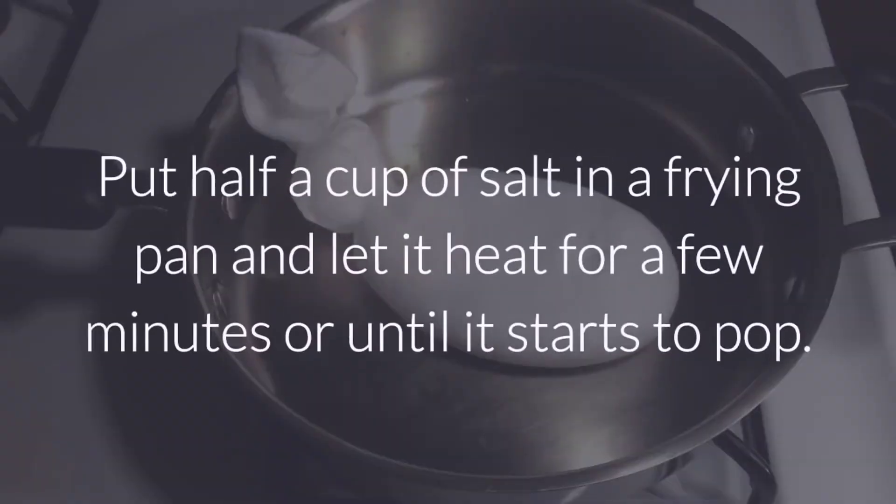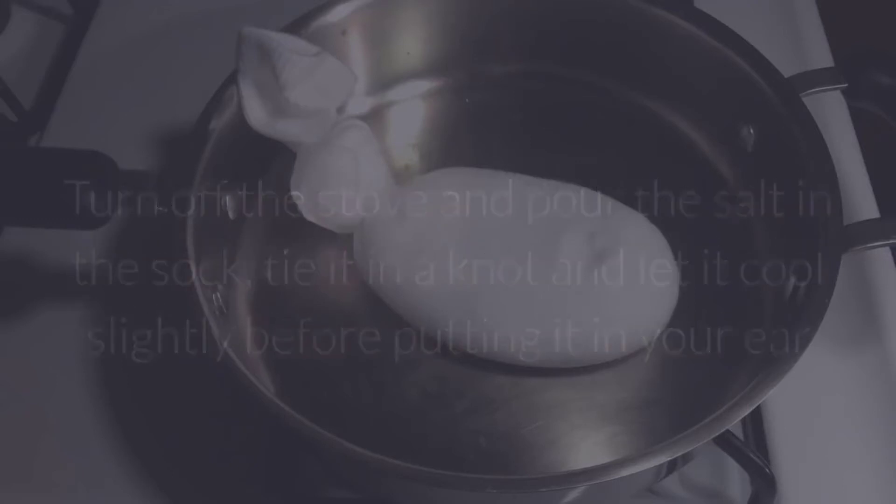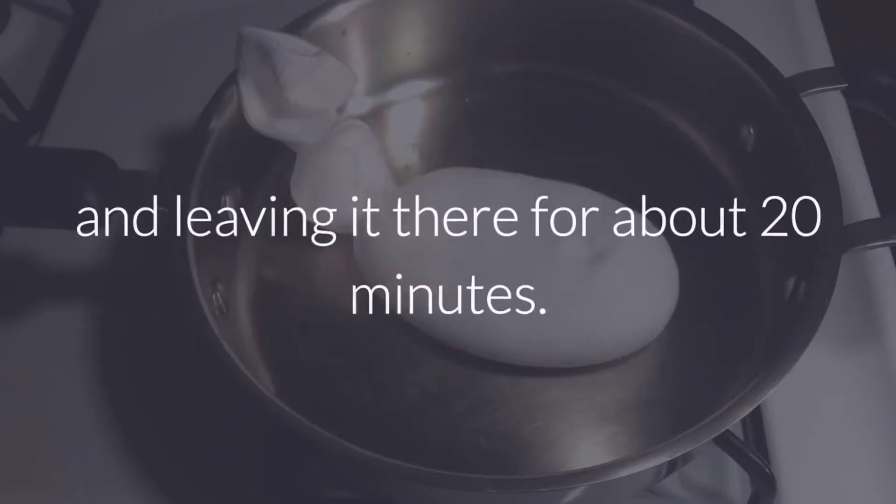Instructions: Put half a cup of salt in a frying pan and let it heat for a few minutes or until it starts to pop. Turn off the stove and pour the salt in the sock, tie it in a knot, and let it cool slightly before putting it in your ear and leaving it there for about 20 minutes.